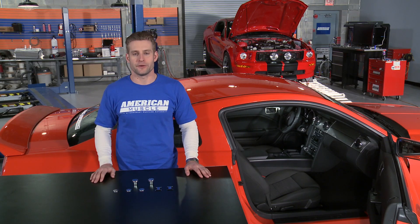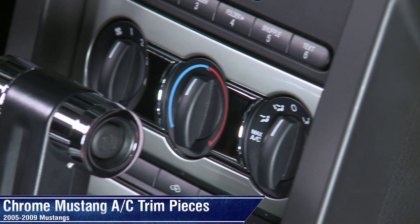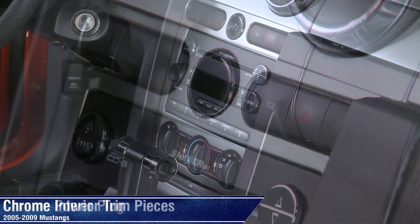So if you're looking to go above and beyond for your next show, or you just want to add to the pre-existing chrome located in your car's interior, these chrome interior dress-up pieces would be a great addition to your 05-09 Mustang.